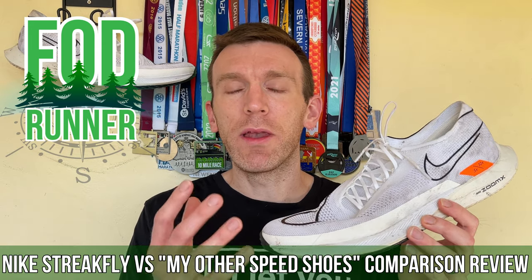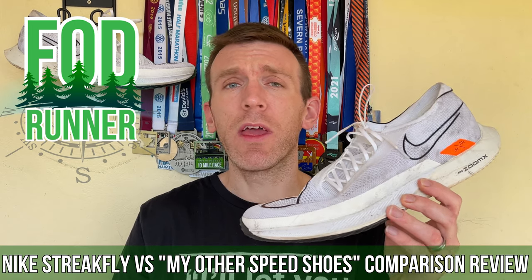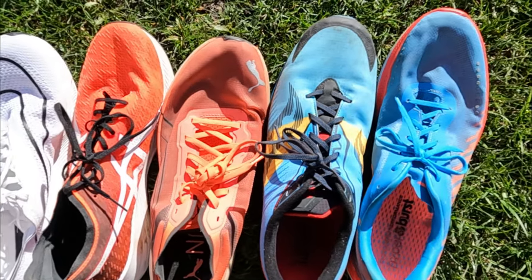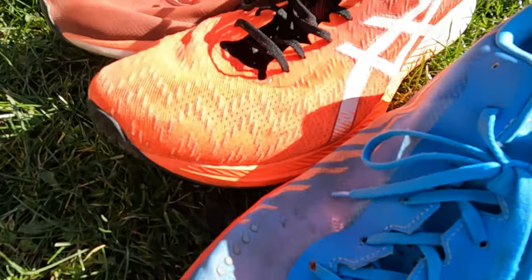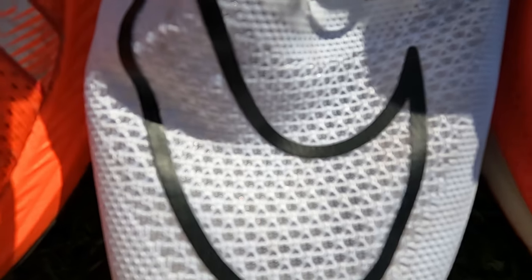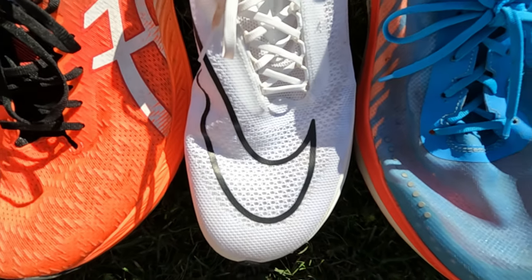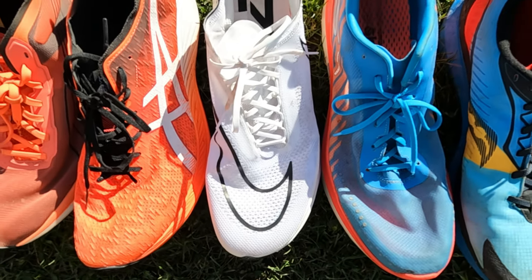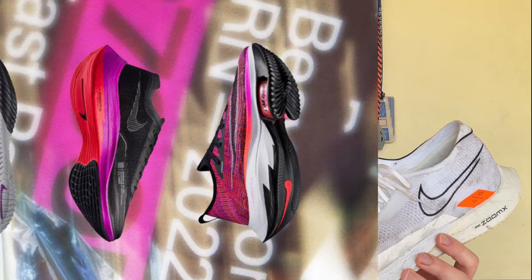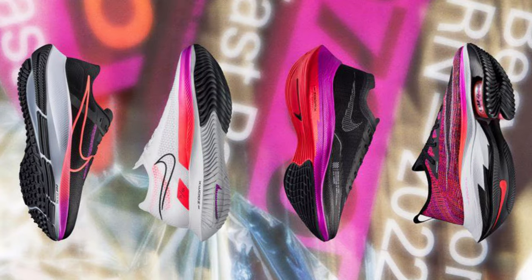What is up guys, Andy Forestine Runner here. Welcome back to another video. Today we're going to be taking a look at the Nike Streakfly and comparing it to the other speed shoes in my rotation. The confirmed release for the Nike Streakflies is indeed March time, so not long to wait now for a bigger release of these shoes in the new Fastpack Colourway. I shared a photo on Instagram of that the other day — it is looking really nice.